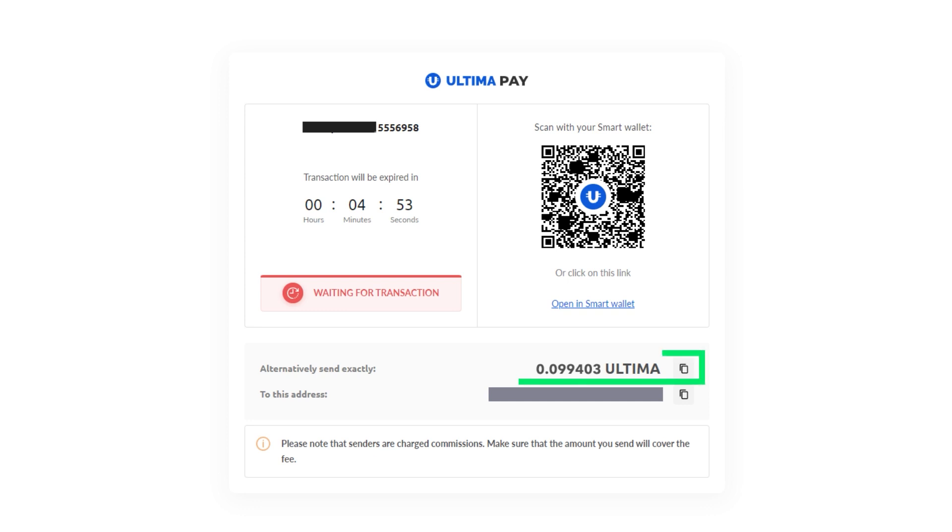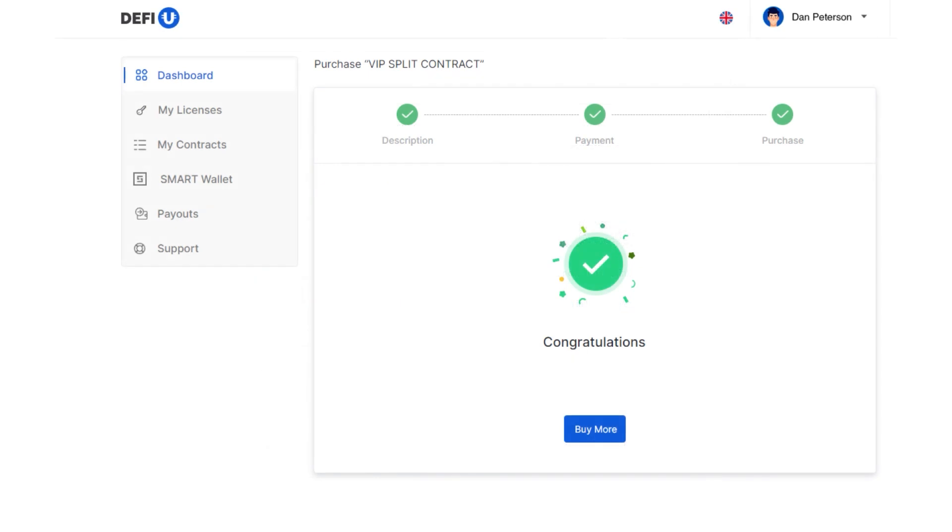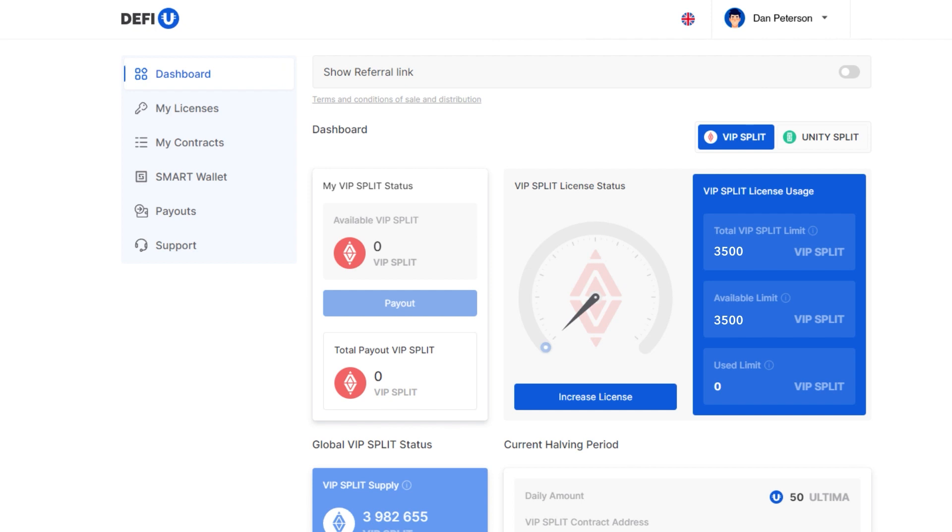In the subsequent window, you'll find the total amount in Ultima along with the wallet address to which you should transfer the specified amount. A convenient QR code will also be available for mobile app users. Send the exact amount as displayed on the screen to the provided wallet address — it's crucial to send the precise amount shown. Wait for a notification confirming the receipt of your payment. Congratulations, you've successfully acquired a Split Contract. You'll notice that the values on the Split License Usage widget in your dashboard have been updated.